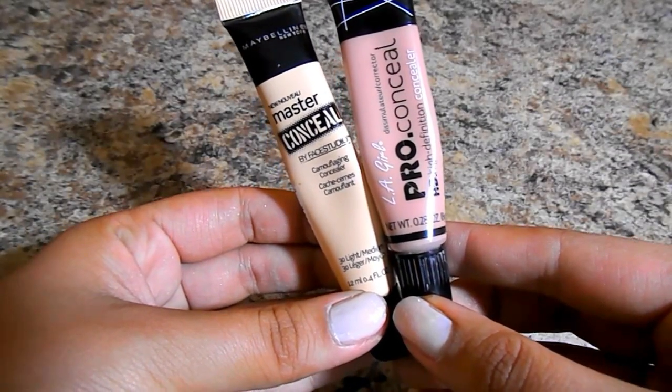For concealer, I'm going to go in with the L.A. Girl Pro HD Concealer in the shade Nude. It's a beautiful peachy shade, so I really like using it to cancel out my blue under-eye dark circles. Sometimes I do this before my foundation, but today I did it afterwards. I'll blend it with my beauty blender, and then do the Maybelline Master Conceal as well. I'm having a little trouble getting it on my nose because of the application — it's a squeezy tube — but I love this concealer. It has great coverage, is easy to blend, and is a little brightening.